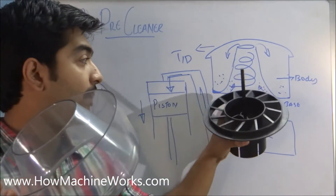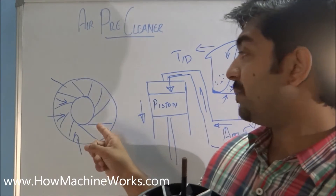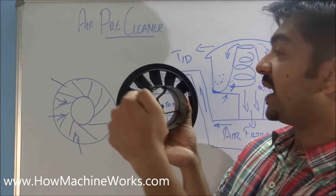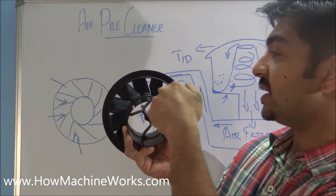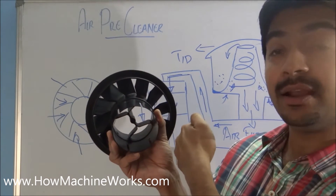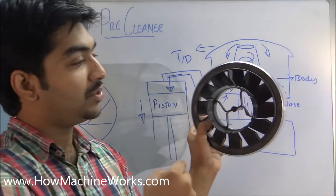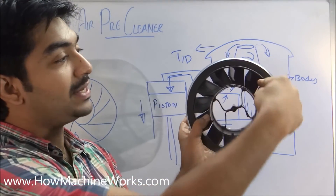This is the bottom portion or base. If you look at the base, you can see the fins over here. When air enters through these fins, it is directed at an angle and actually swirls inside the body.